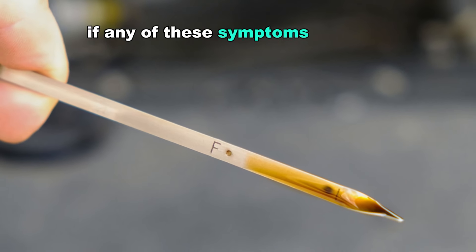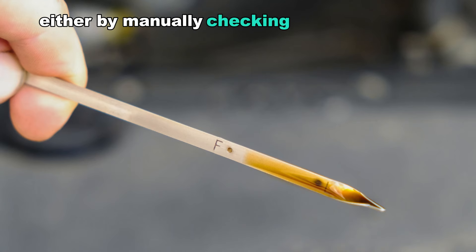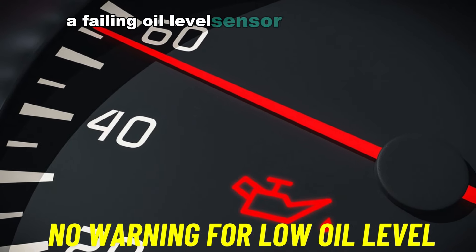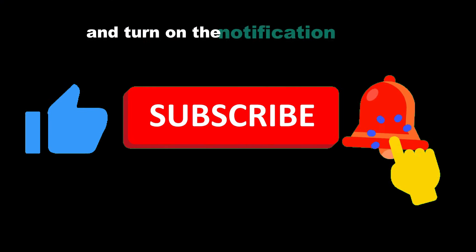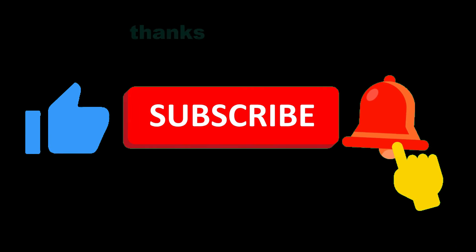If any of these symptoms occur, it's essential to address the issue promptly — either by manually checking the oil levels regularly or having the oil level sensor inspected and replaced if necessary. A failing oil level sensor can lead to significant engine damage if not fixed. If you found this video helpful, hit the subscription button and turn on the notification bell to stay updated with our latest videos. Thanks for watching.